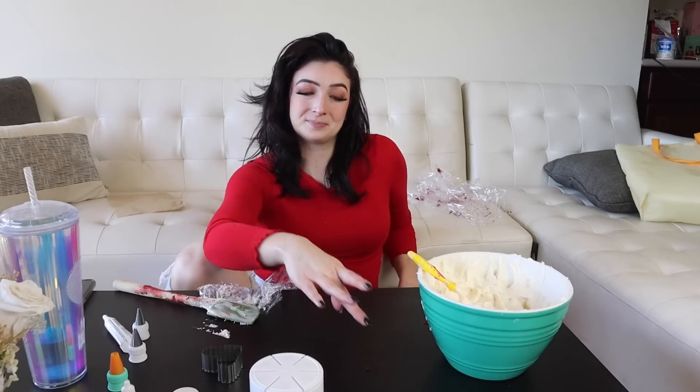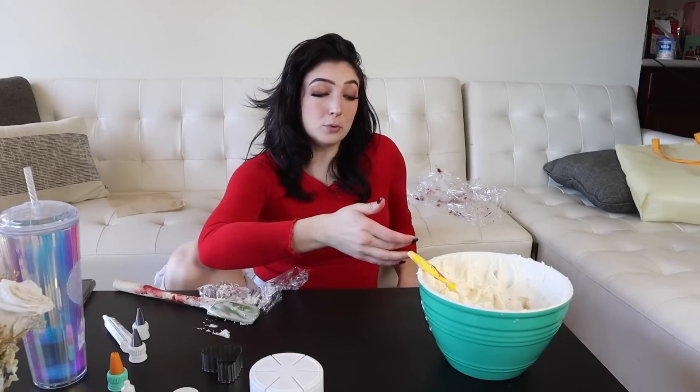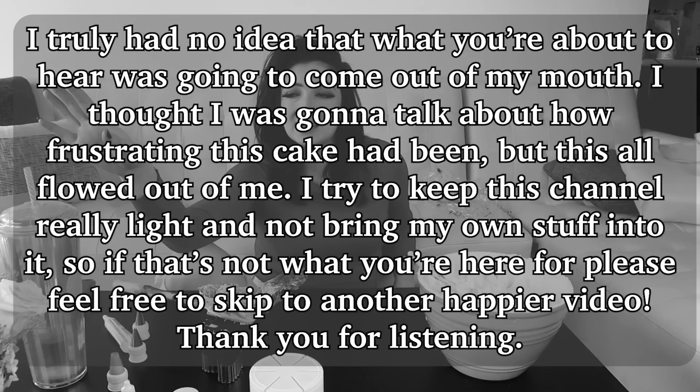I'm gonna tell you guys something right now — I'm very frustrated. More so than when I dropped the chicken last year. I'm very frustrated. I've been having a hard couple of weeks. Truly not getting any new viewers, not getting really any attention on my YouTube videos or my Instagrams or TikToks, and this is by no means me being ungrateful for you.